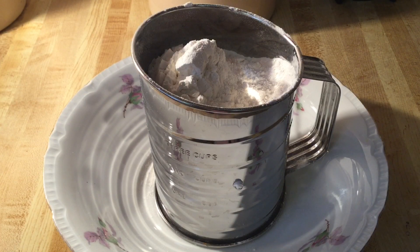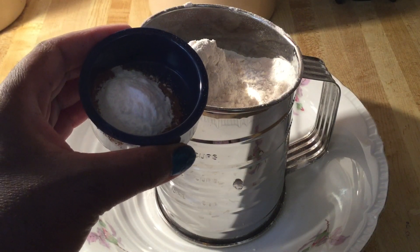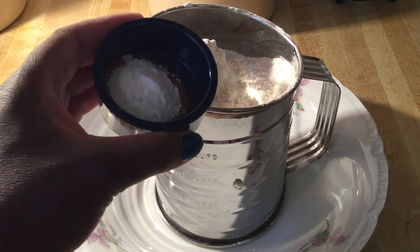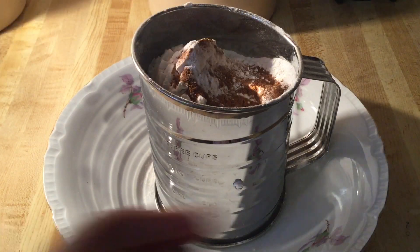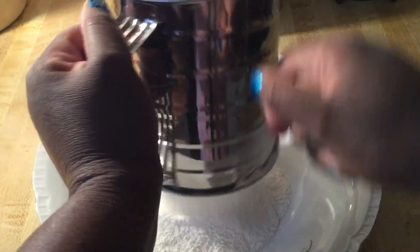The first step we're going to do is make up the dry ingredients. In my bowl I have three cups of self-rising flour and we're going to add in one teaspoon of baking soda and one teaspoon of my homemade apple pie spice. I'll post a link to that recipe down below in the description box.